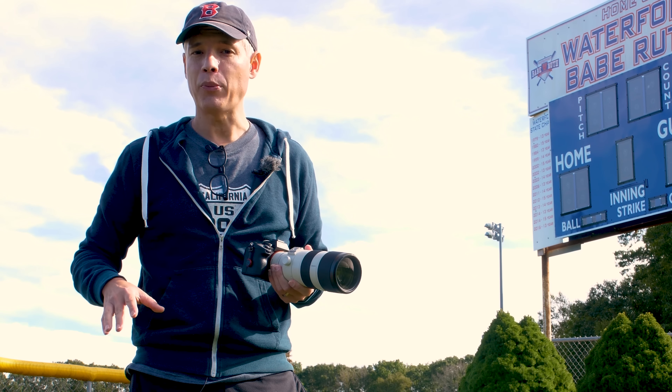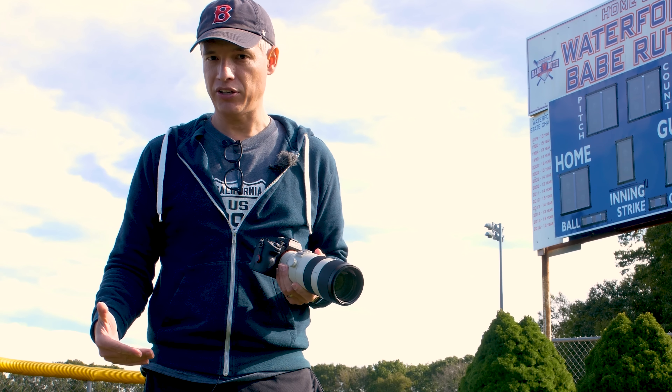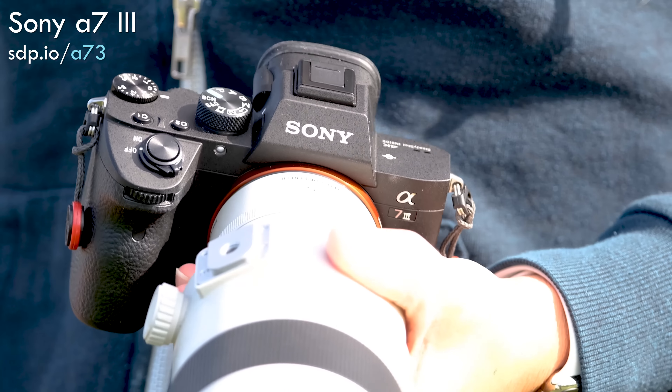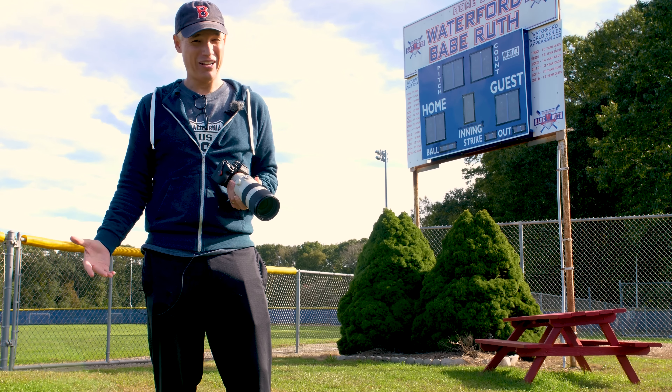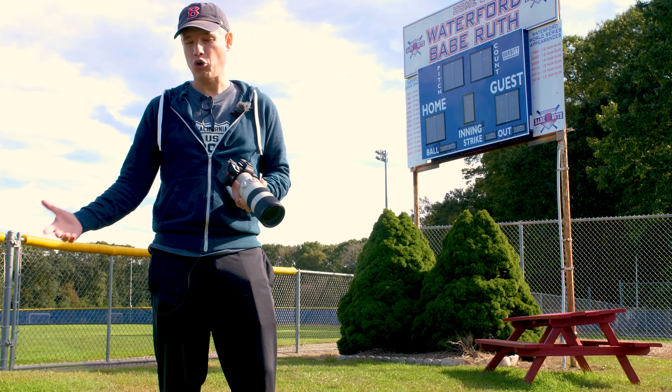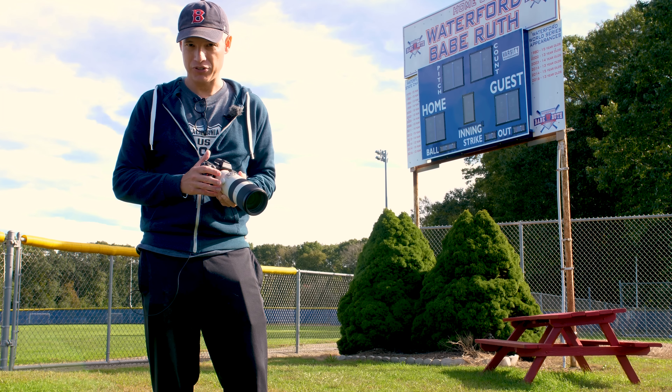If you're a serious sports photographer and you might need to continue shooting if you get stuck in the rain, the Sony might not be the best choice. They are not known for good weatherproofing, though I don't really have a good way to validate that because I'm not willing to soak all my cameras to see which ones die first.